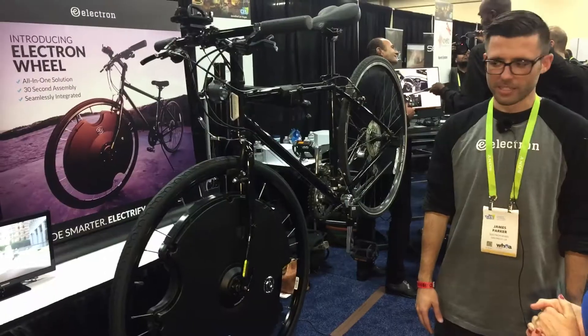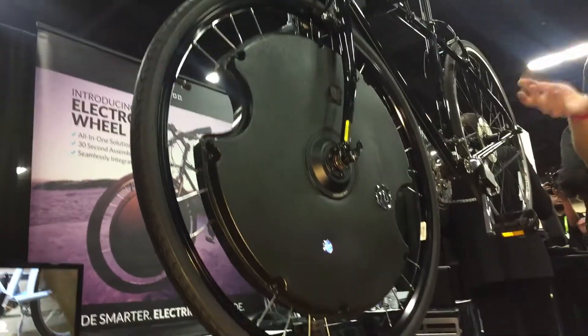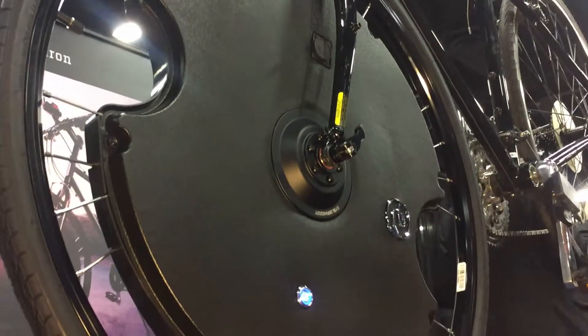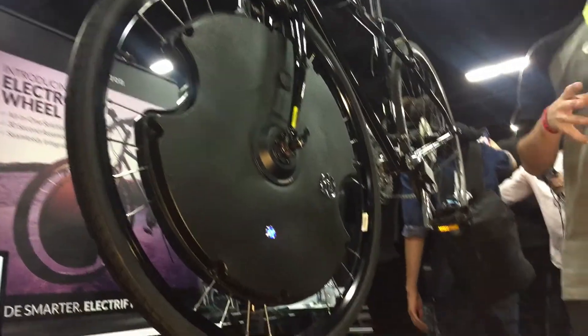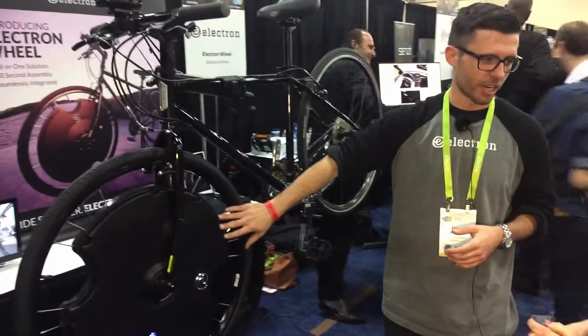How long have you been in business? We have been working on this product for over 10 years. We started as an engineering consultancy firm. We've been developing, iterating, and reiterating this for a long time, being really intentional about how we bring it to market. We launched our first generation wheel direct to consumer in 2016 — sort of low volume market validation. We got a lot of great data from our customers and used that data to iterate into the second gen.